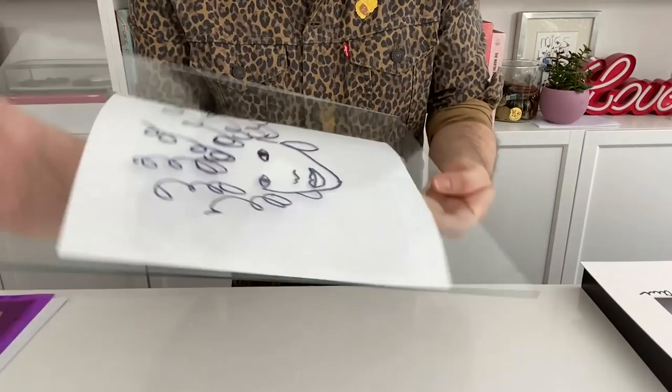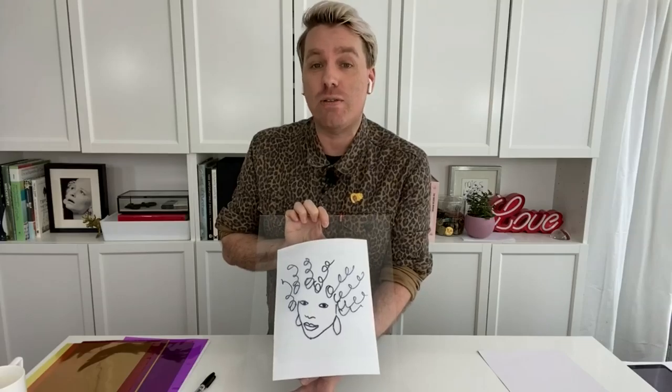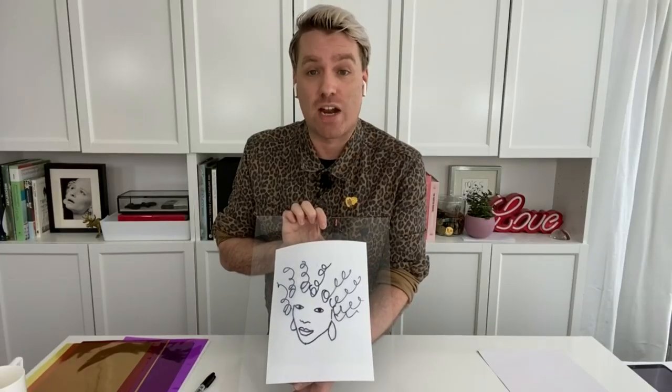This is sort of your rough draft, as you can see. If there's something you don't love about it, because we've worked on glass, you can use glass cleaner or even a little nail polish remover and start all over again — it will come right off for you. Amazing. What's next?